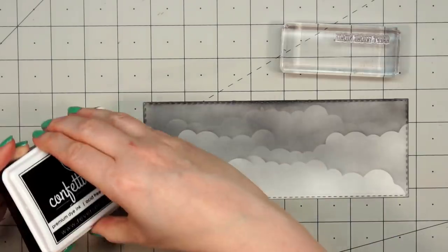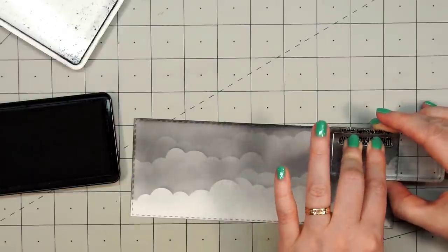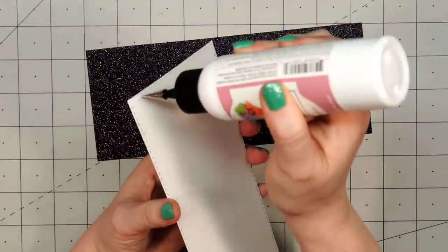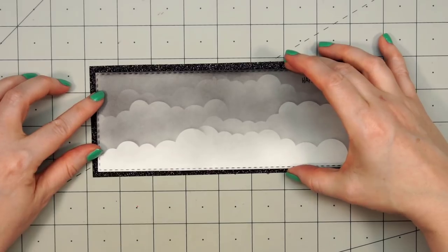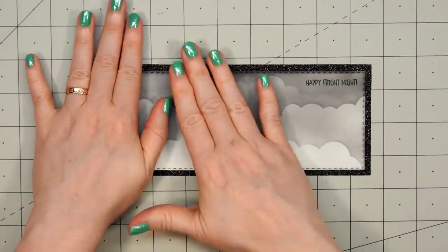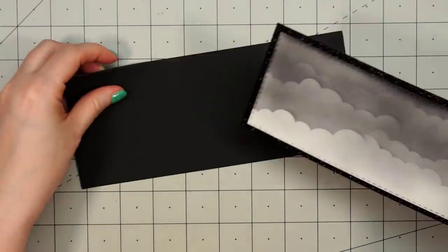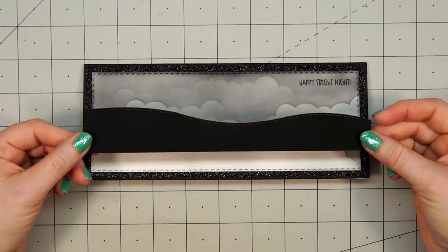The stitched rectangle die is by Pink & Main since they have some nice slimline dies. I'm going to stamp Fright Night but I did not get a very good impression, so off screen I just used a black pen and filled in all those letters. I'm going to attach this panel onto some black glitter cardstock — I thought this would add a really pretty night scene — using liquid adhesive. Then I'll put this whole panel on some solid black cardstock for a little extra detail, adhere it in place, and start creating my scene.